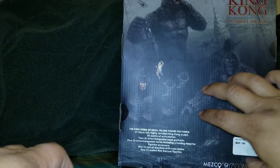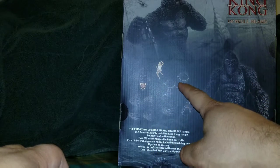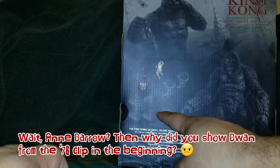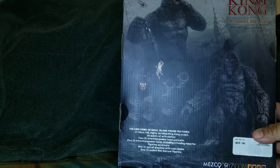On the back you can see everything the figure comes with: the head, the alternate head, the Ann Darrow figure, the handcuffs, and about five different hands. In total you're getting about three pairs of hands and an extra hand, which is pretty cool.